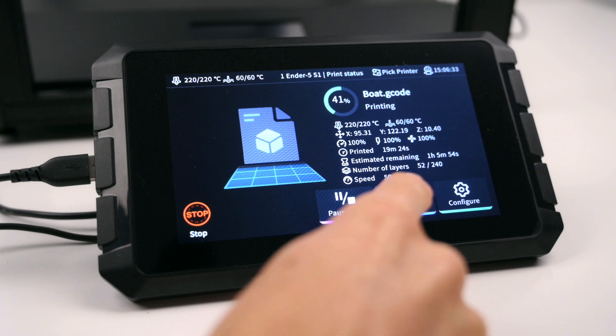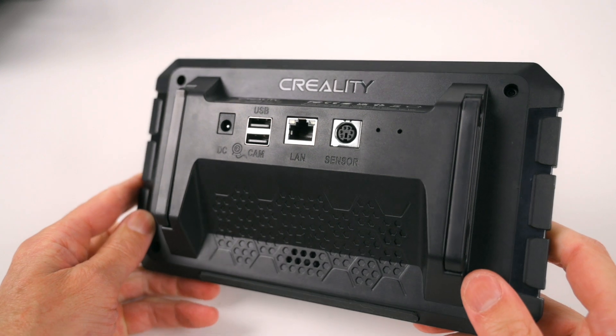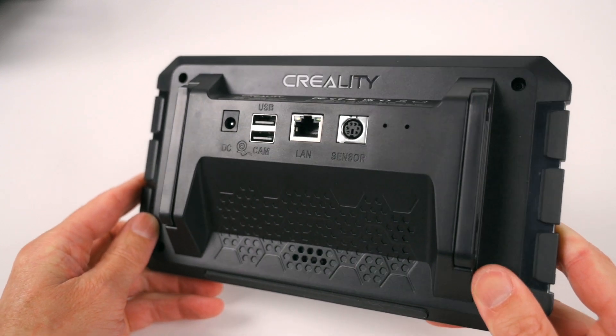The display is a 7-inch IPS panel with a resolution of 1024x600, with the overall dimensions of the Sonic Pad at 220x135mm. Located on the back of the unit is the DC power socket, 2 USB ports, Ethernet connection with built-in Wi-Fi and the accelerometer socket.